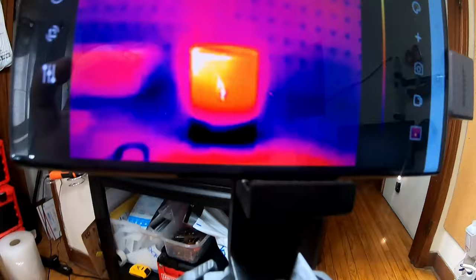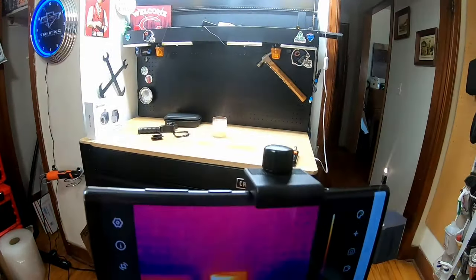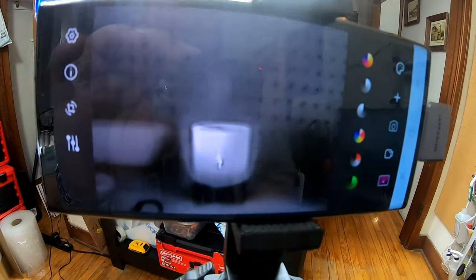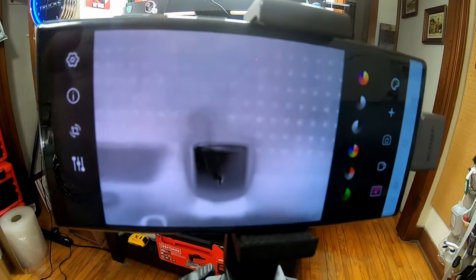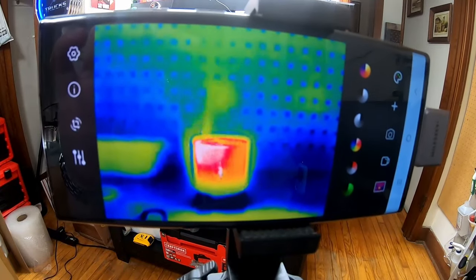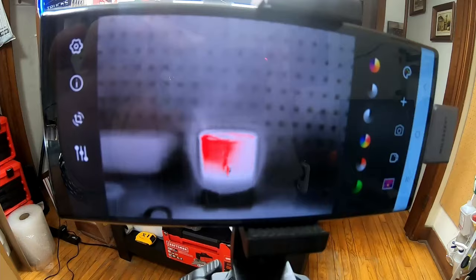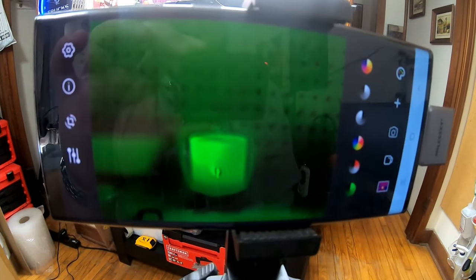I thought the candle was a cool thing to look at. Here's the base color mode that we're at now. We can do a grayscale black-and-white mode, we can do the same thing as a negative — that looks pretty awesome, I kind of like that — and then there's one more palette option.